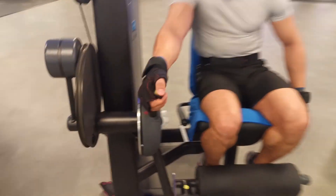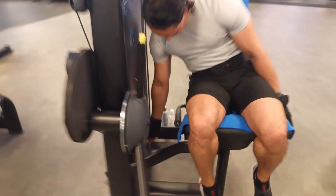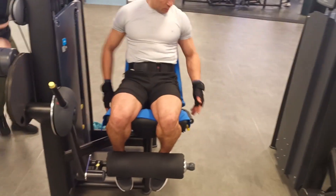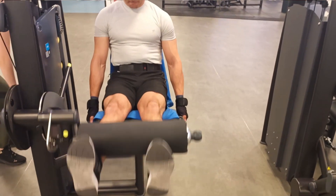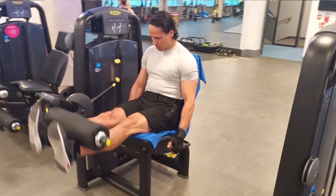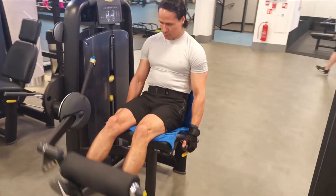There are some cons to machines: you cannot manipulate the position of your joints when you lift weights because the movement is fixed. It is difficult to ask someone for help when lifting heavier weights, so unfortunately you will have to stop at the weight your muscles can tolerate. Also, if you are advanced, the machine may not have enough weight for you, and you may need to add add-on weights to continue exercising.